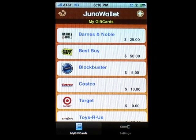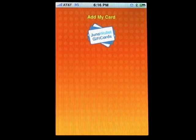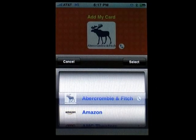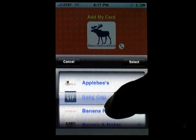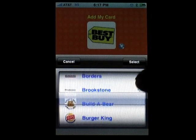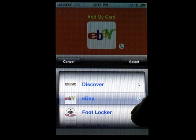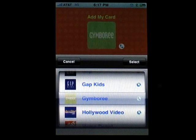To add a new gift card, press the plus button at the top of the screen. We currently support about 100 different gift cards in our directory. Please let us know if you have a card that is missing from our list and we will add it to the directory. Scroll down the list to find the card you wish to add and then press the select button.